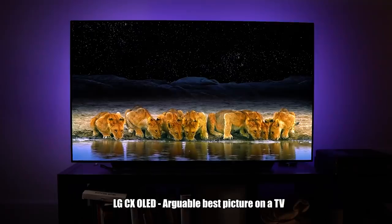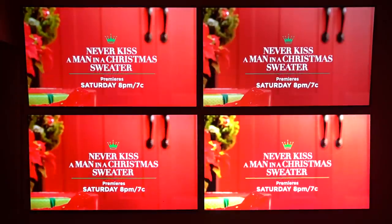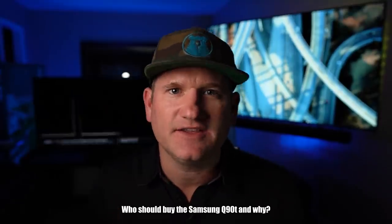I'm going to give you a full rundown: what's in the box, how it performs, and then put it up against the Sony A8H, the LG C10, and the Vizio OLED H1. At the end, I'll also give you a couple of points on who would buy this TV and where you'd put it.